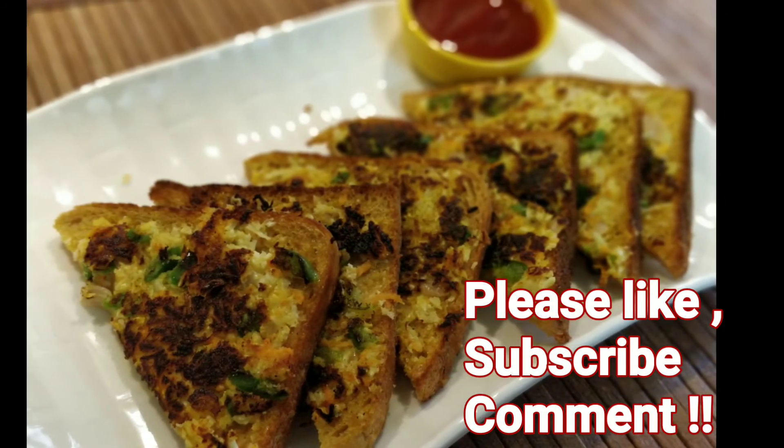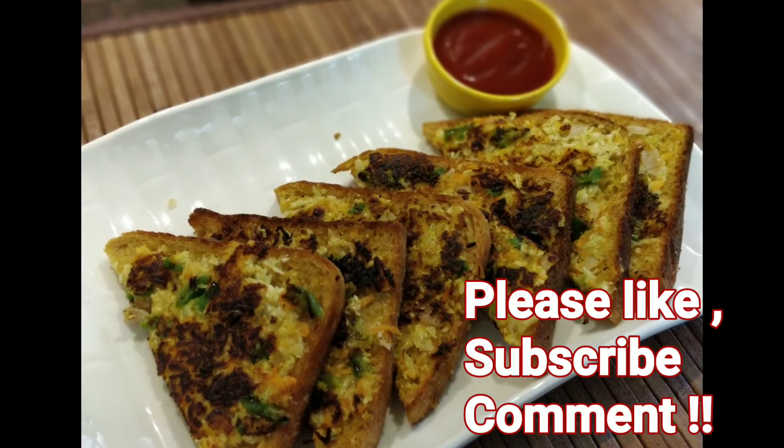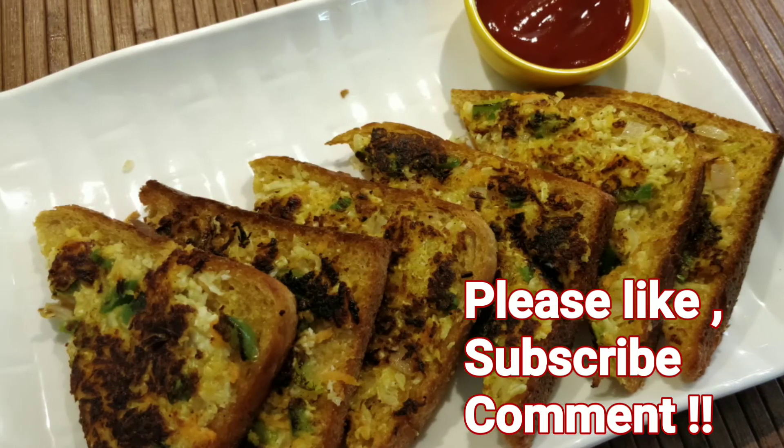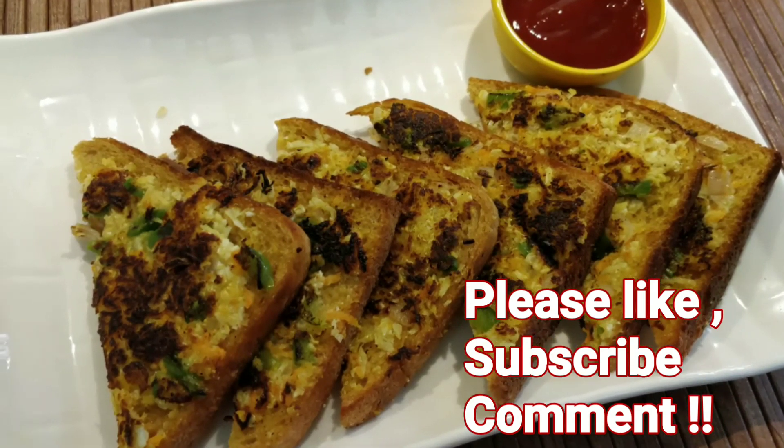Before going, guys, hit like if you really liked my video and do mention in the comment section how it turned out for you. For those who have not subscribed, please click subscribe and hit the bell icon for regular notifications. Till then, take care, bye!